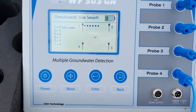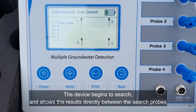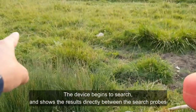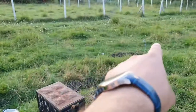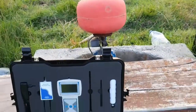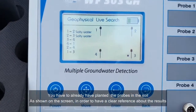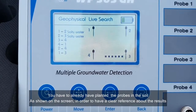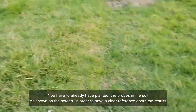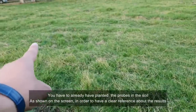The device finds water between probe one and two, and searches between them. That means number one and number two. You must put the probe in the ground as shown on the screen. The device is now searching between three and four.